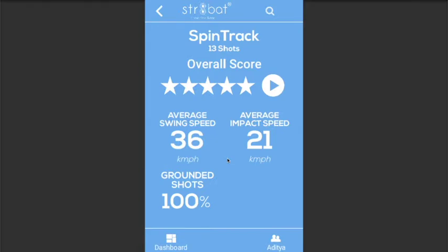His bat speed at impact was 60 percent of his swing speed — can he improve this? Especially knowing that he has played attacking shots in this session, is he passing all the force of the bat swing onto the ball? This is an example of actionable insight. We also see 100 percent of his shots were grounded. Experts call this percentage batting.